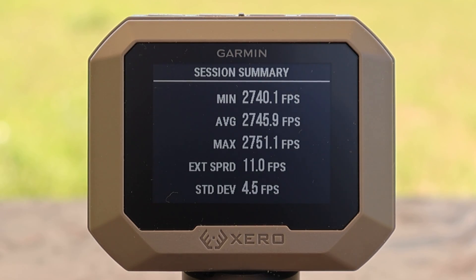Here are those velocities for the Hornady Critical Defense 155 grain FTX load out of the 308. We had a minimum of 2740, a max of 2751, for an average of 2745 feet per second. We'll get more in depth with velocity in a second.